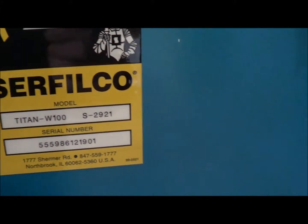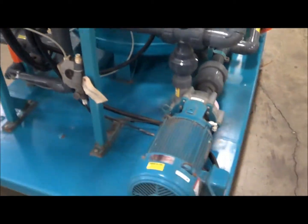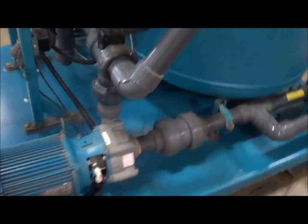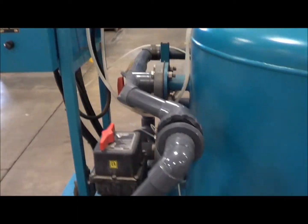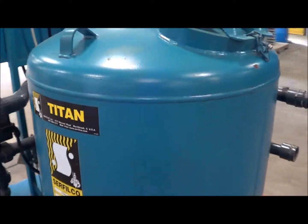This is their model W100. Fully intact unit with valving, pump motor, as well as the sand filter vessel.